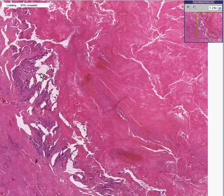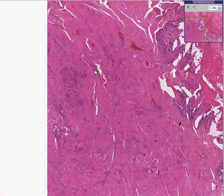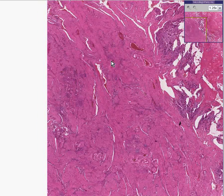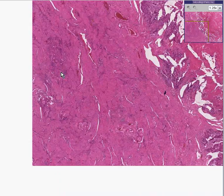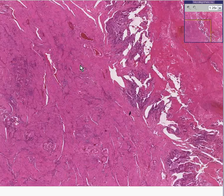Let's take a look at some of the tumor here that's invading the myometrium, which is of course where a choriocarcinoma might be expected to go because that's what it's next to. Also notice there are little invasive nests out here.